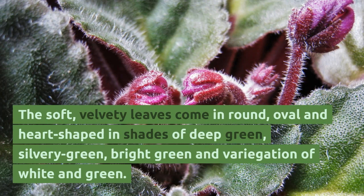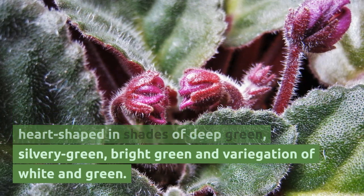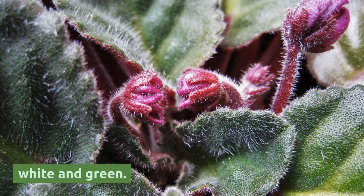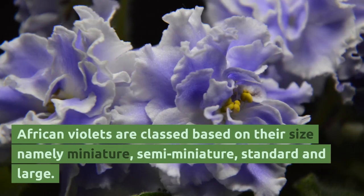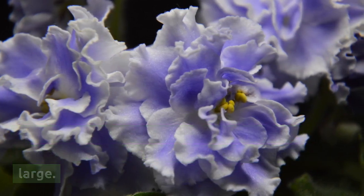The soft, velvety leaves come in round, oval, and heart-shaped forms in shades of deep green, silvery green, bright green, and variegation of white and green. African violets are classed based on their size: namely miniature, semi-miniature, standard, and large.